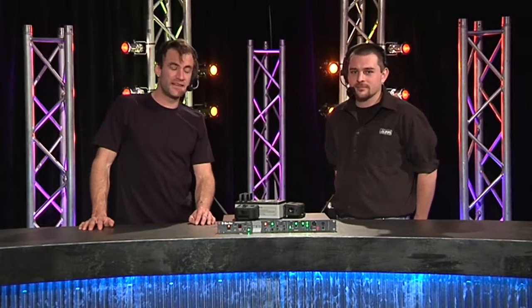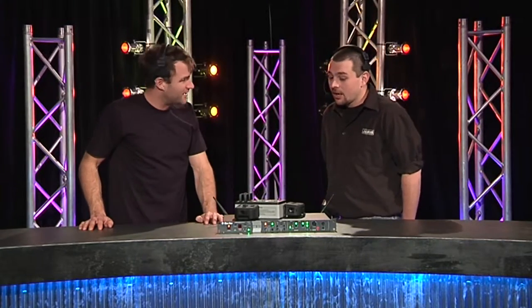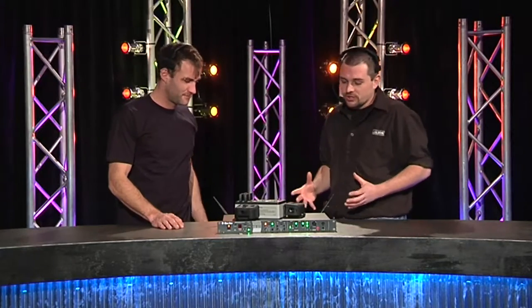I'm here with Mitch today from Jans. Mitch, what have you got to show us today? Today we're talking about the Clearcom DX210.